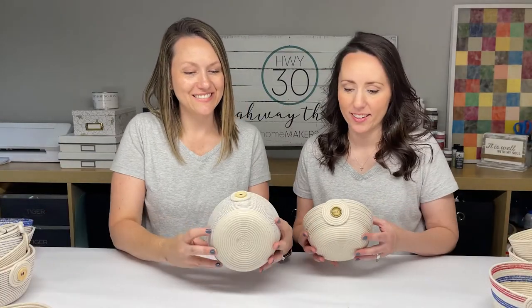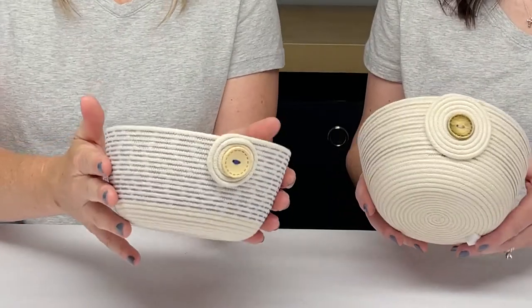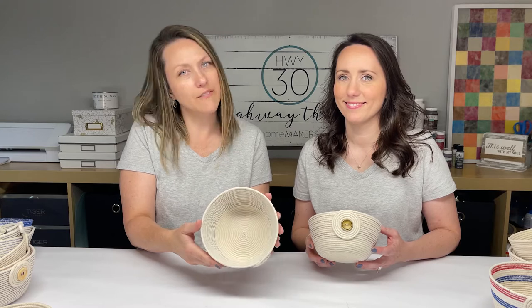There's one more very cool thread that mom found, and this is one of my favorite techniques ever. She found this variegated thread — it's super cool. You can get a multicolored look with one thread. It's amazing. These are cool. She's so creative; we love her so much.